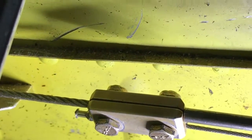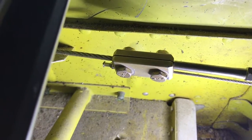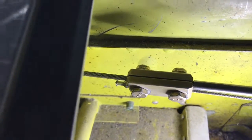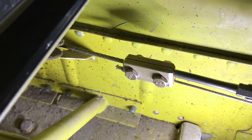What I'm going to need to do is take that clamp, loosen those two bolts, and rotate it a bit so that it is positioned differently and does not hit the pulley bracket.